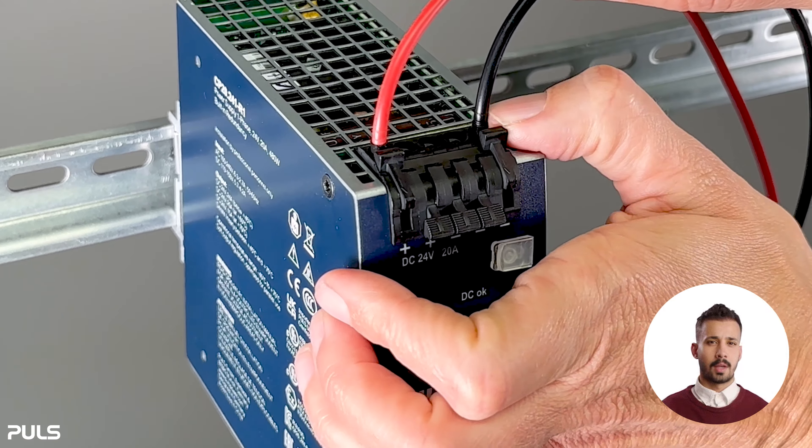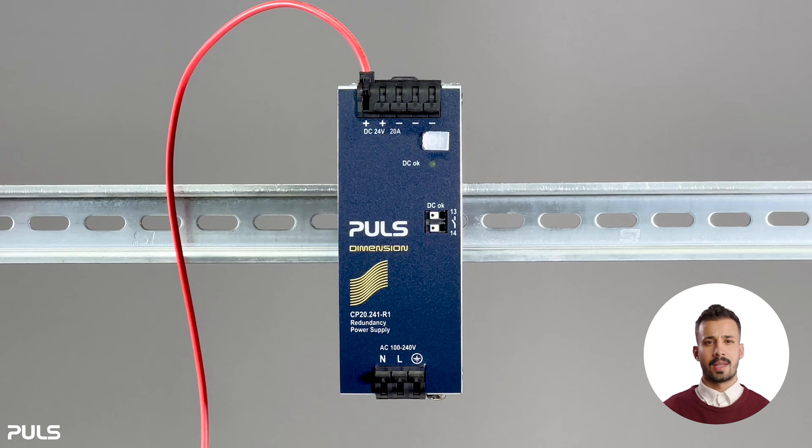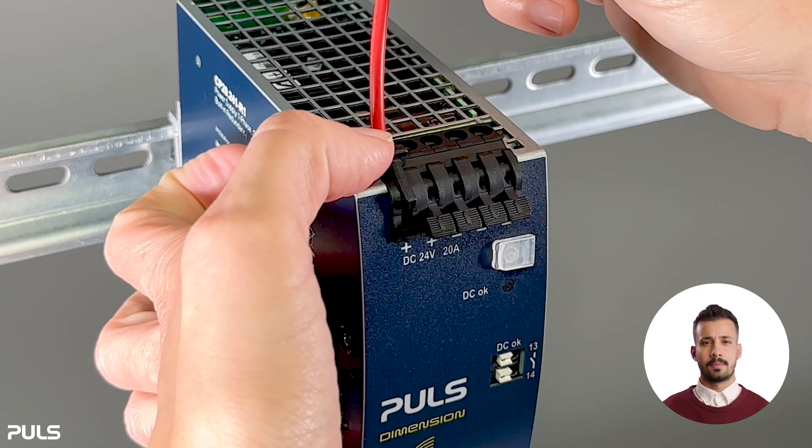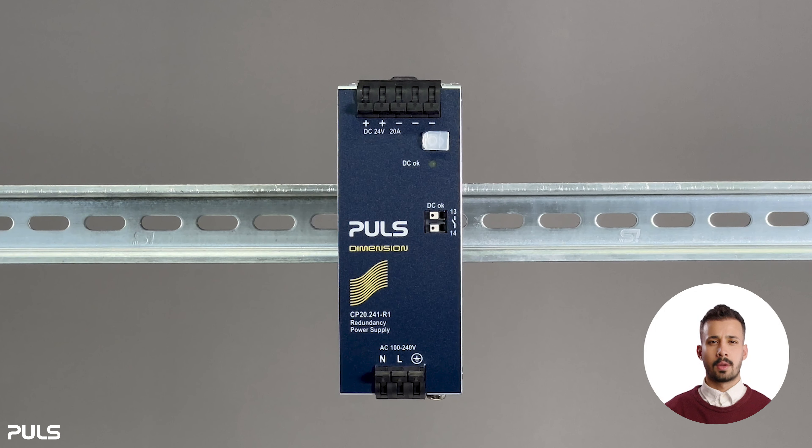Switch the lever down to open the terminal, then pull out the wire. Repeat the same procedure for the other one. The wires are now completely detached.